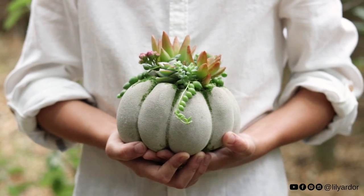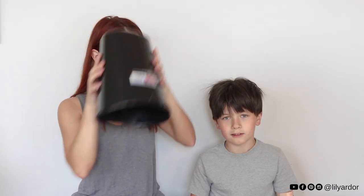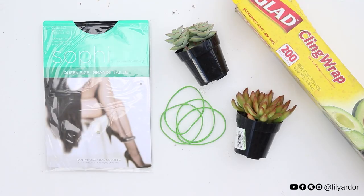Hi everyone, welcome back to my channel! Today we are going to be making pumpkins. This is going to be a project that we're going to do together and we'll show you how it goes — it's gonna be fantastical. Okay, let's get started.